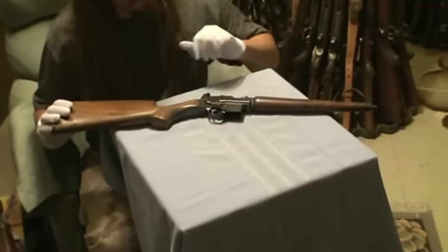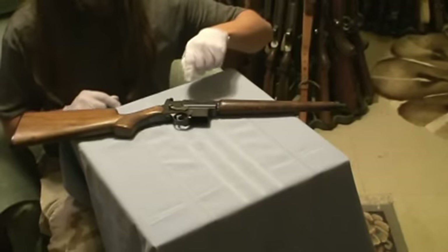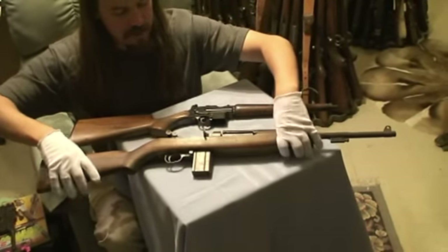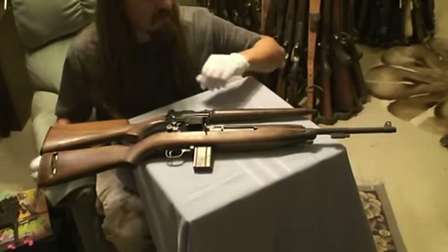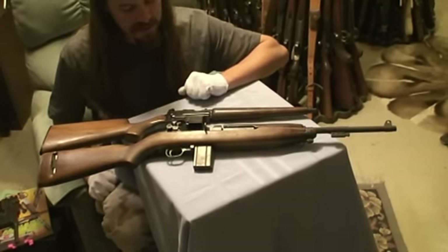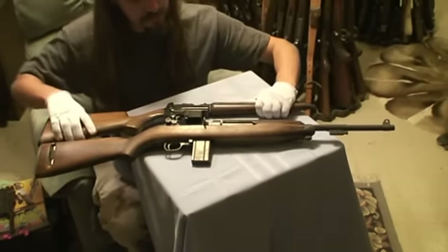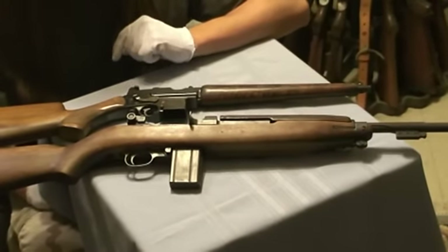The carbine version of the Mannlicher was available with a 12-inch long barrel and a standard size — maybe a little bit shorter than normal — shoulder stock. Comparing that to an M1 carbine, generally regarded to be a very compact, convenient, light rifle, you can see it's significantly smaller. Accuracy on the Mannlicher was actually remarkably good. The one caveat is the barrel does recoil as part of the action, so you really have to hold the magazine well instead of holding the fore-end.